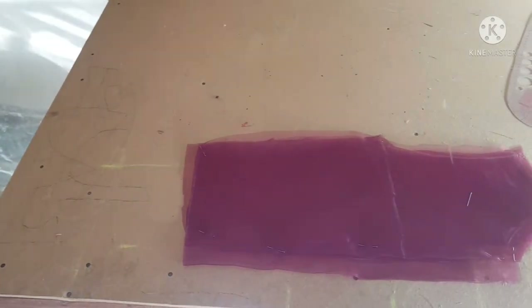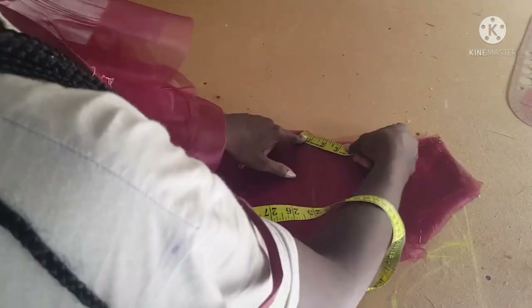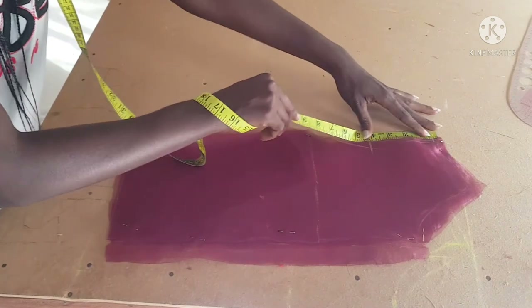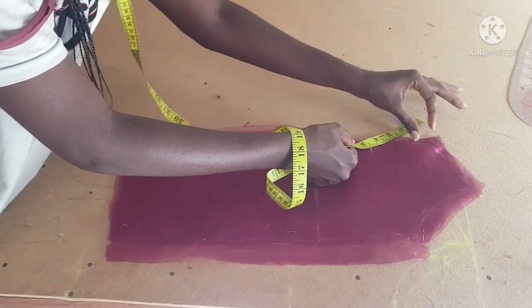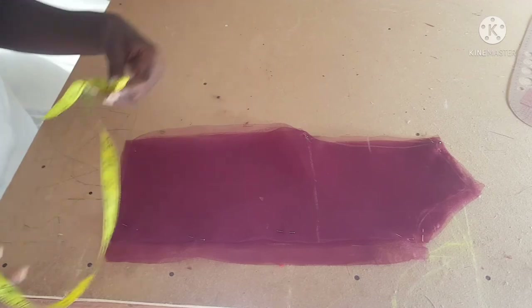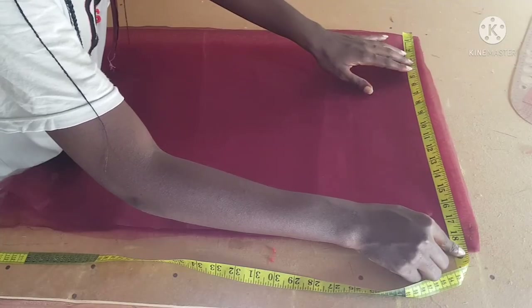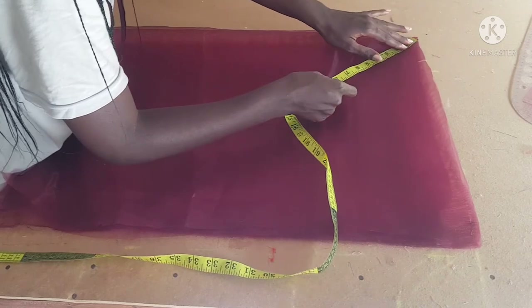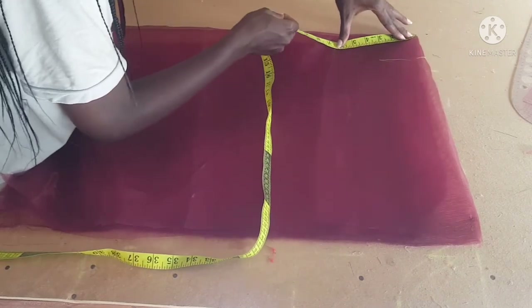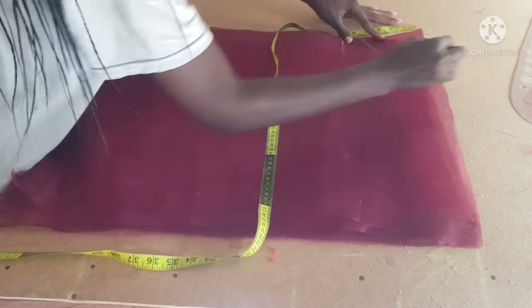Now that we have our back piece and front piece done, I'm going to cut out the sleeve. I'm taking my armhole measurement — around my armhole is nine inches, and for front and back combined that makes 18 inches, which is what we'll use. I'm folding my organza into four because I'm cutting a 360-degree sleeve for fullness. I divided 18 by 6.28, which gave approximately 3-point-something, so I approximated it to about 4 inches, marked it all through and connected it.